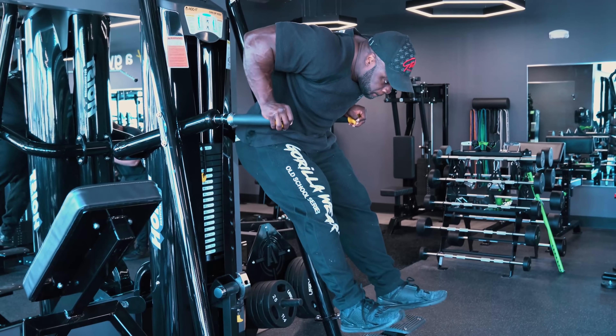I got a good pump, everything's tight, everything's good, connection is good, my shoulders feel great, my elbows feel great, my triceps feel great — that's all we want.